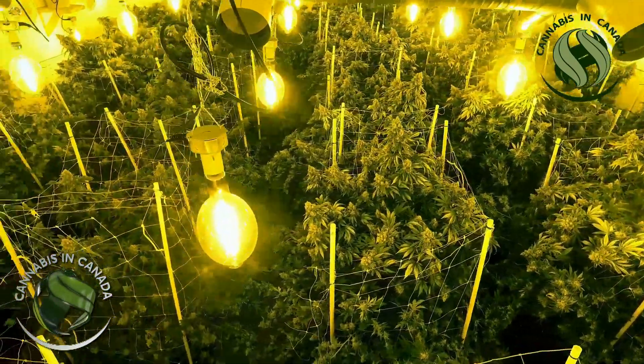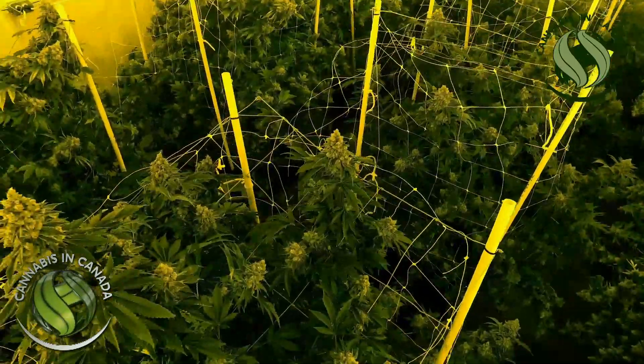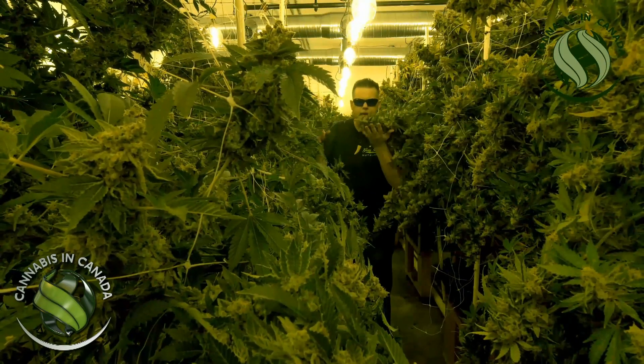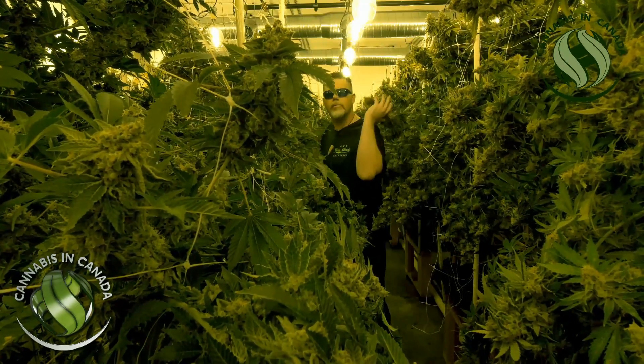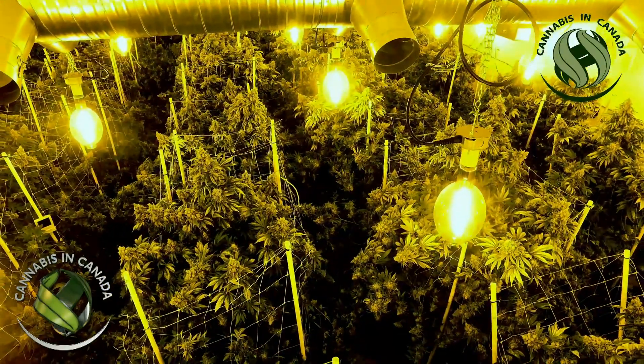This is Jason Wilcox coming back. We're reporting once again from the grow room. We've been fighting in Allard to protect just this — the right to grow. The right to grow flowers, the right to grow big, huge buds, the right to walk through a grow room like this and experience the freedom of growing a plant. That's what this is all about. Welcome back to Camus Canada with Jason Wilcox, the real Camus in Canada.